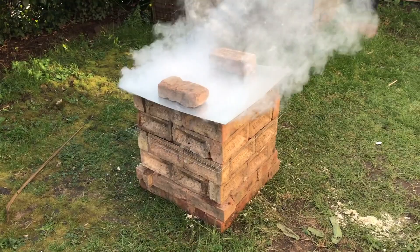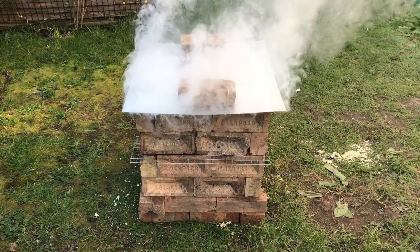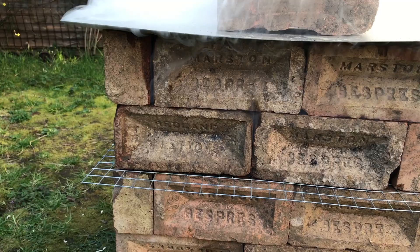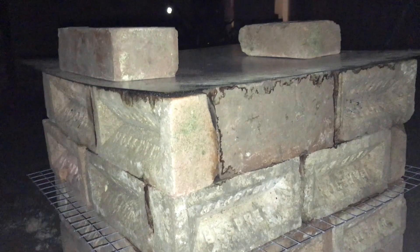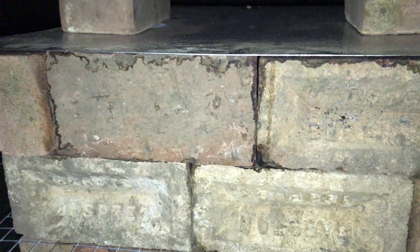Once the bricks were on and it was fairly tightly sealed, it did start smoking quite a bit — it smoked like that for probably about half an hour or so, with a little bit of smoke coming out of the gaps. This is 10 o'clock at night — I lit it at about 10 o'clock in the morning. You can't really see it in the dark, but it was still smoking here, so it was definitely still smouldering away and the bricks were still hot, as was the lid.